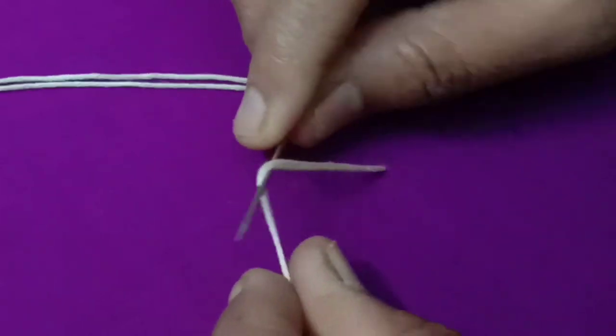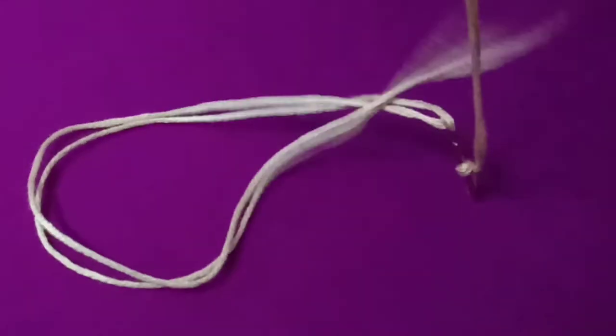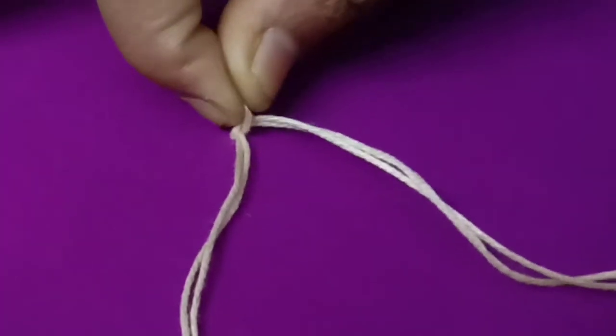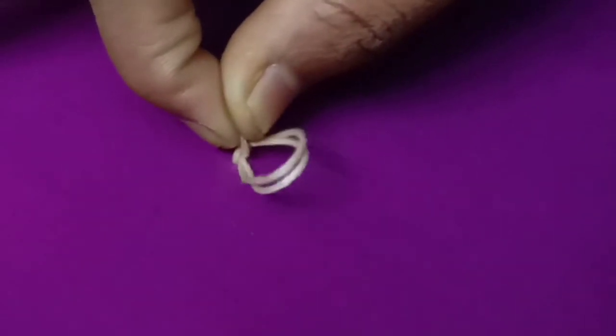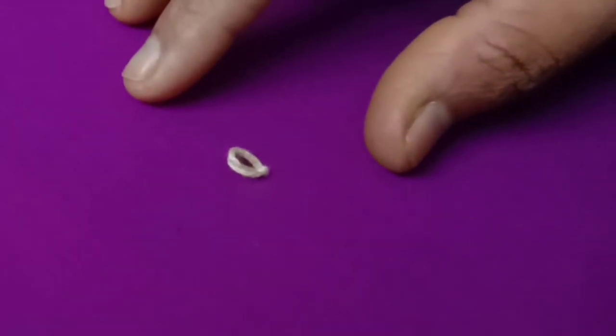I will show you French knots and long French knots. I will be working with 12 strands of thread — this is a cotton thread. I will make the anchor thread in a clear color. That will be the most difficult to figure out. This is the technique I will use for 12 strands.